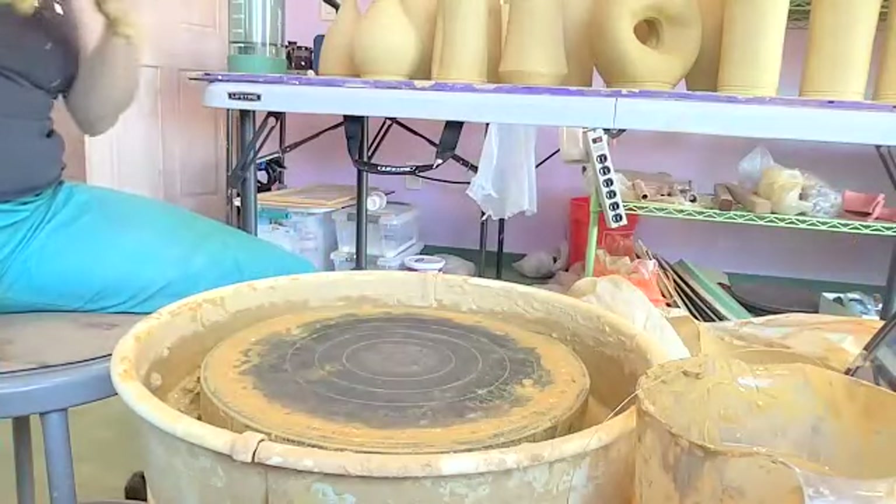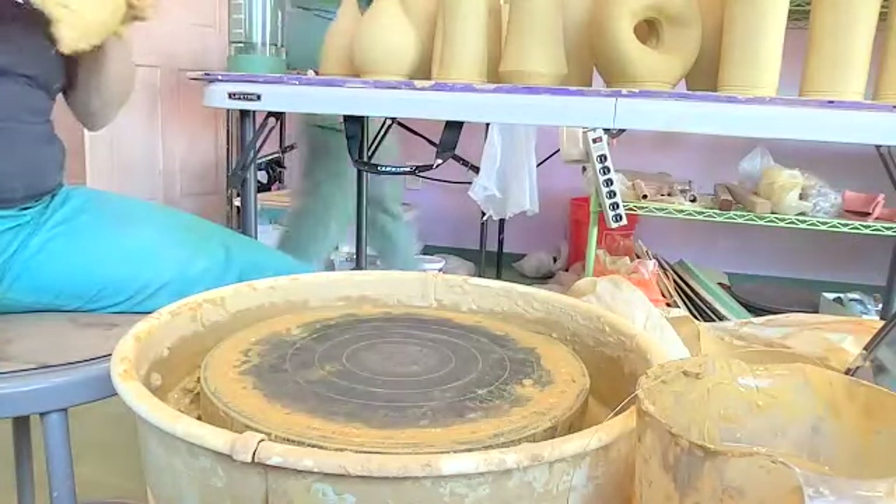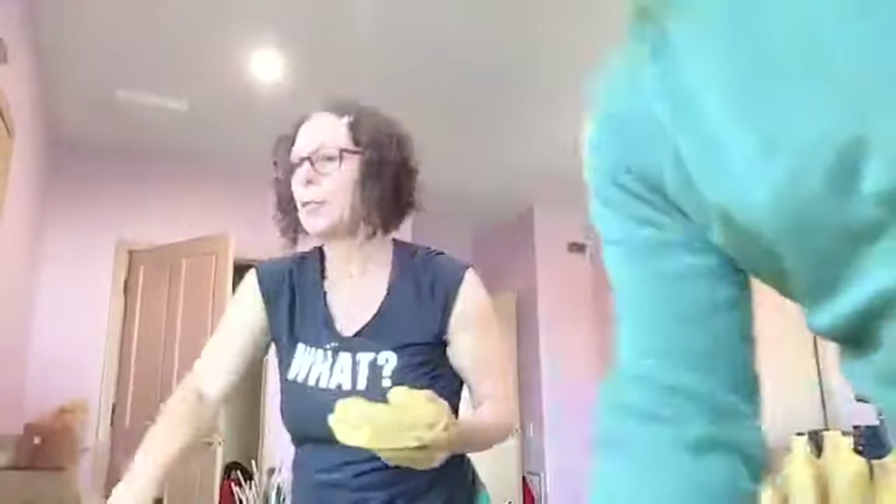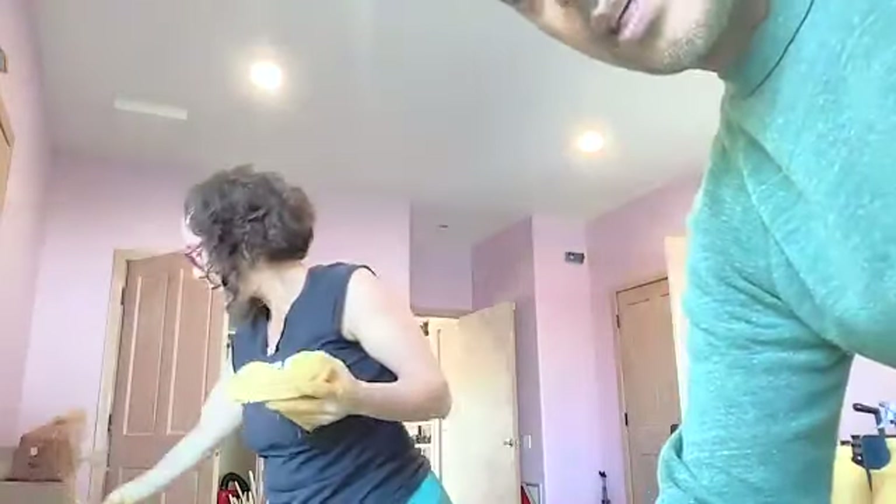It looks like Leslie maybe shared her picture. Let's take a look at stuff. That's like a classic one. I'll do another one that's three pounds. Did you make them, Leslie? No, I bought those as bisque and then I painted them. Bought them bisque and painted them — right, that's fine.